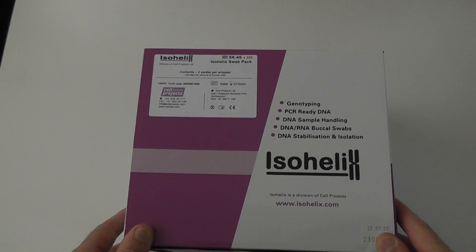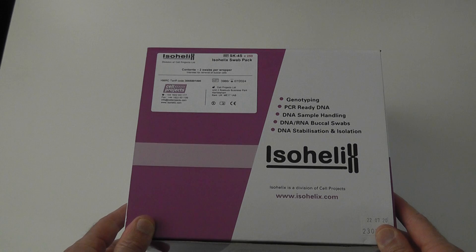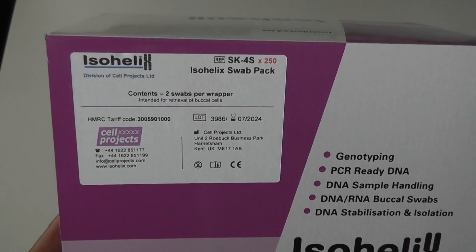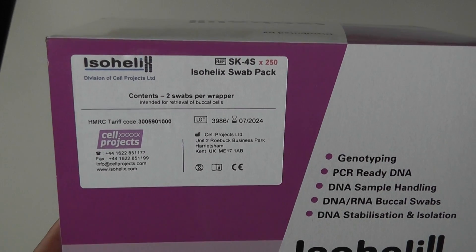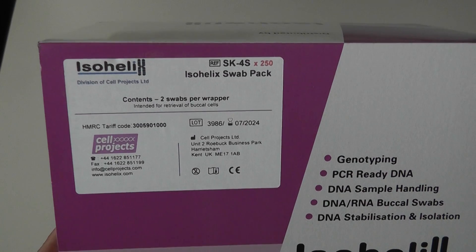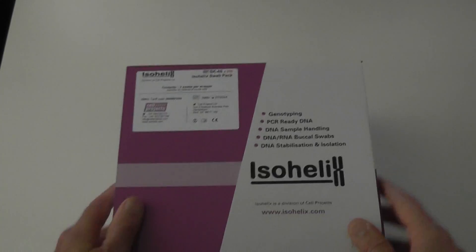Quick presentation of the SK4S swabs from ISO Helix. There are 250 swabs in each pack, and the swabs are individually packed without tubes — you just get the swabs in this one.